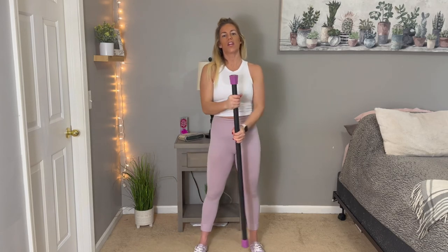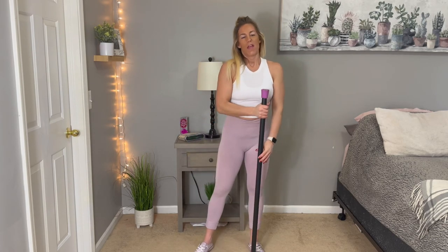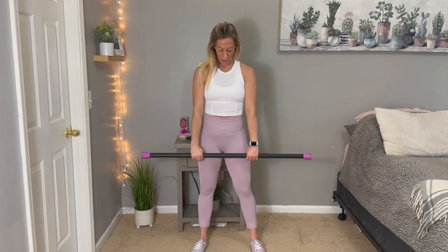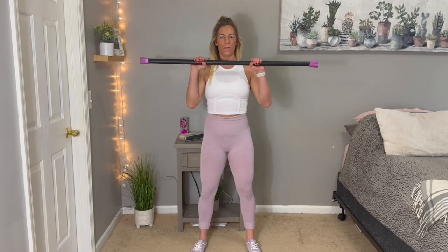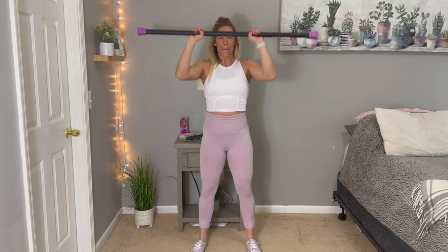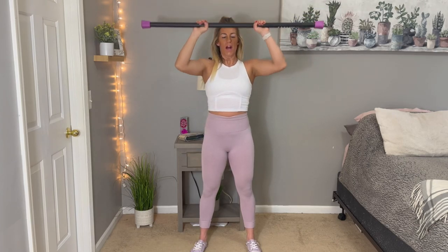Shake those arms out. In a few seconds here, we're going to go back to those reverse curls. Here we go. Getting a really good shoulder burn and arm burn in here.